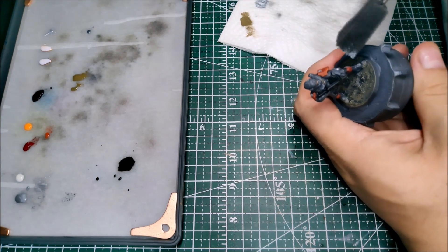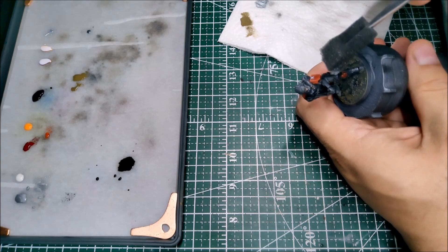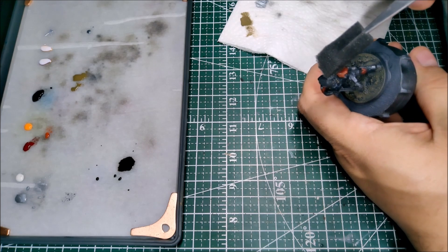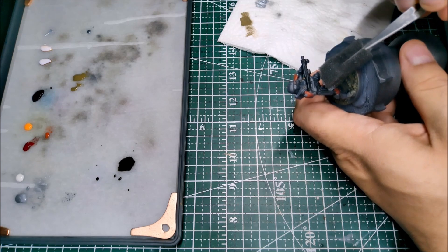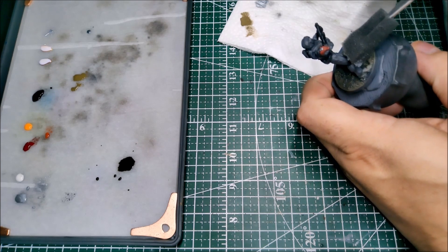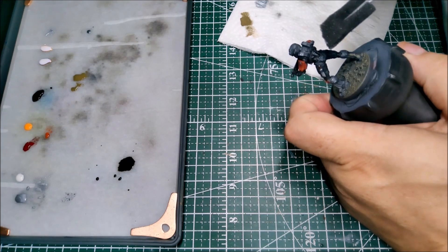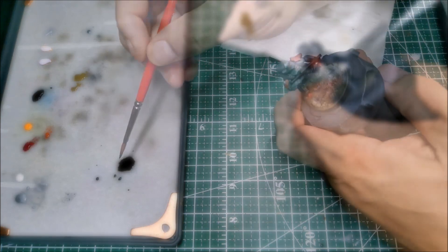Going back to the sponge at this point — I've dipped it in silver and then wiped off a lot of the paint — and I'm going to use this held in a pair of tweezers to apply some chipping effects to the armor. This is a personal preference: I like my armor to look a little more beat up and rugged. I like the idea that he looks like he's been out in the field, had rounds ricochet off him, scraped his armor against something — and has generally been a brawler.